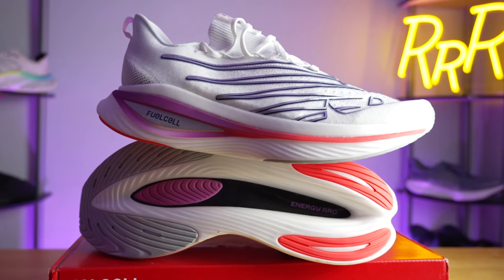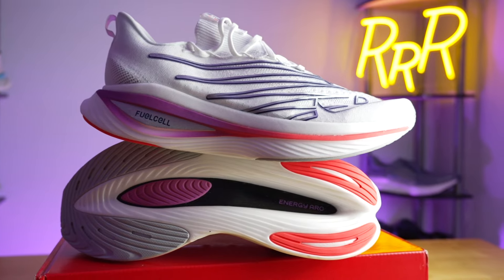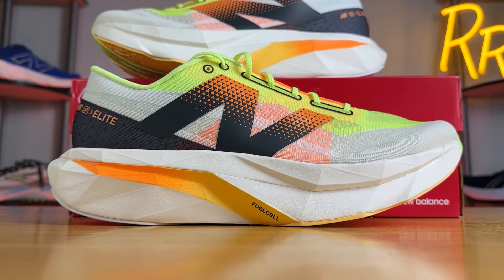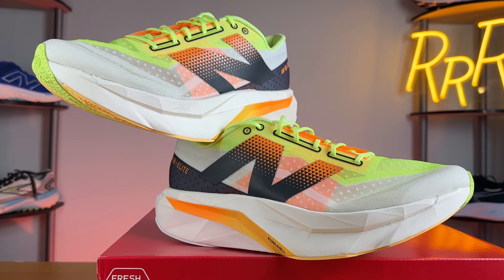Comparing this version of Peba Fuel Cell to what we saw last year on the SC Elite V3 — which was also technically Fuel Cell — they feel nothing alike. This edition is noticeably springier and bouncier, and the midsole just feels like it has more volume overall. Last year the forefoot felt a bit firm; that's no longer the case, as you now have a significantly softer experience moving towards the front of the shoe.